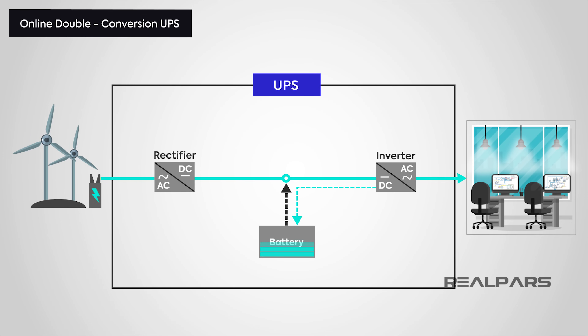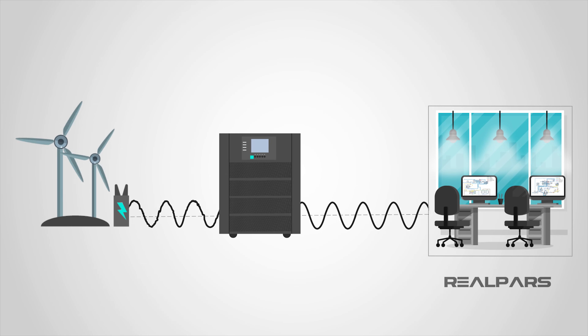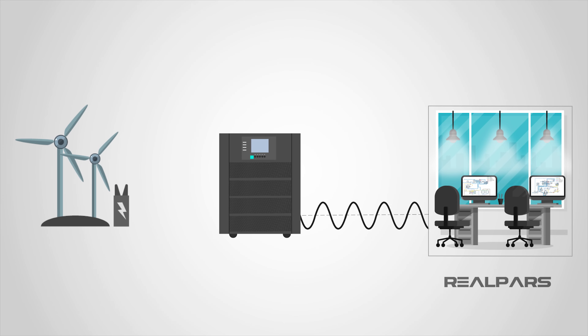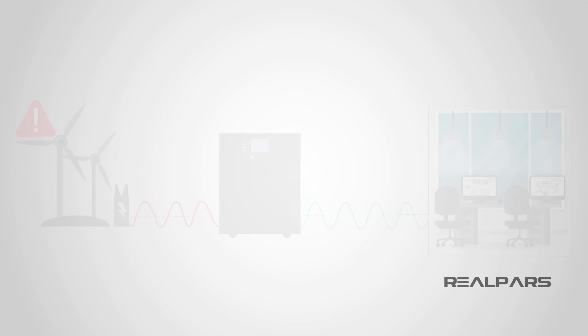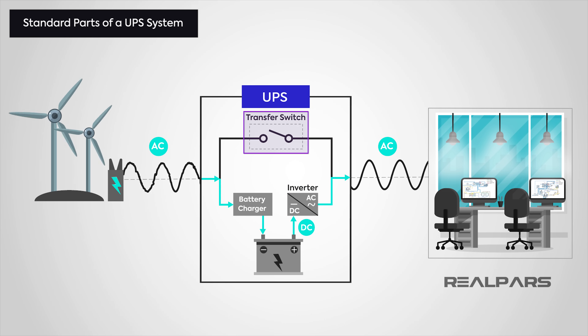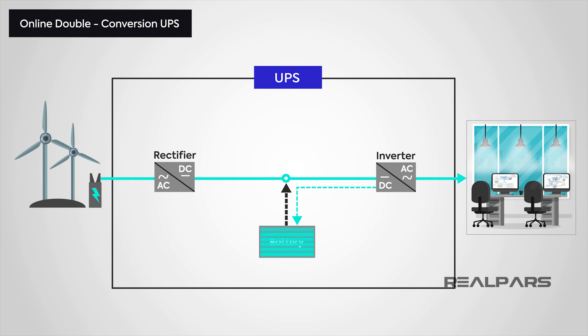These are the most common types of UPS available. There are other types that fit particular forms or functions, but these tend to be for more specialist needs. In summary, we've learned that UPS systems can be used as a backup to mains power in an emergency such as a power outage. More advanced UPS units can regulate voltage to prevent damage in case of a brownout or power surge. A basic UPS consists of batteries, a battery charger, an inverter, and a transfer switch. Finally, an online double conversion UPS is the most efficient, as the primary source of power goes through the batteries, requiring no transfer switch.